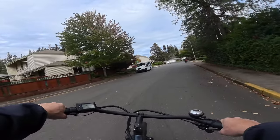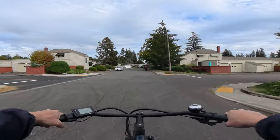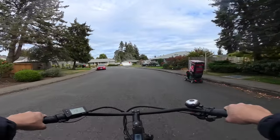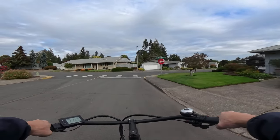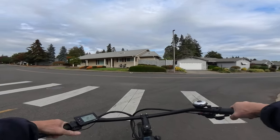I wasn't expecting the raindrops, but oh well. What I was going to talk about on this video was pedaling — how many of you out there pedal your bike? Because I know there are some that just throttle, some that do both. I like doing both; it depends on the bike I'm riding.